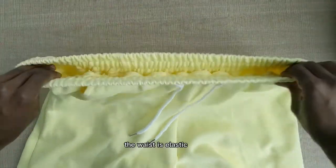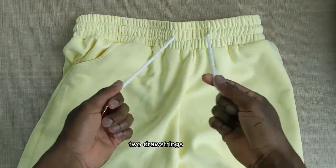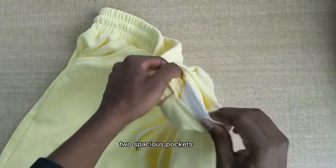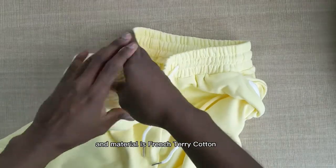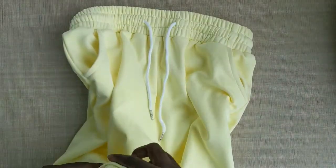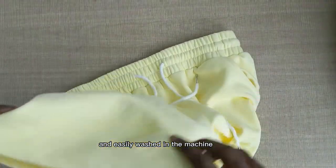The waist is elastic, adjustable with two drawstrings. It has two spacious pockets, and the material is French terry cotton, so it's very comfortable and easily washed in the machine.